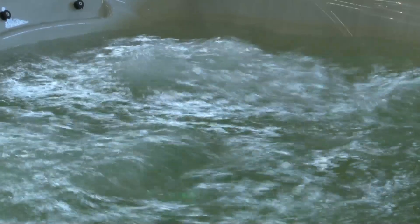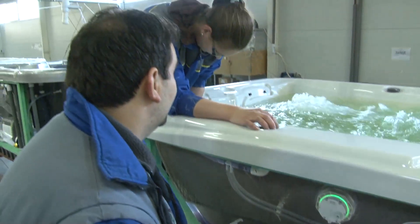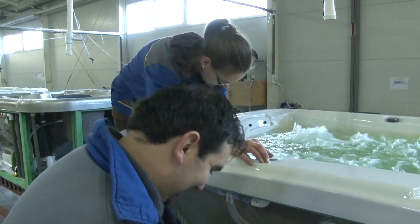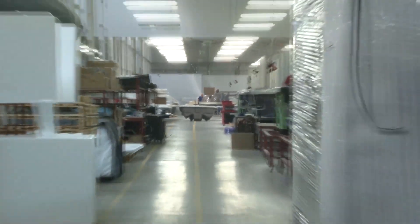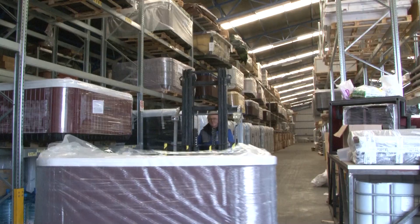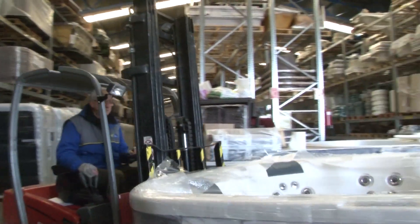After this, the motors and the digital control unit are built in. Every whirlpool spa is filled with water and thoroughly inspected to make sure that every function is operating perfectly. As a final step, the thermal insulated cabinet is attached, which reduces the amount of energy needed to heat the water.